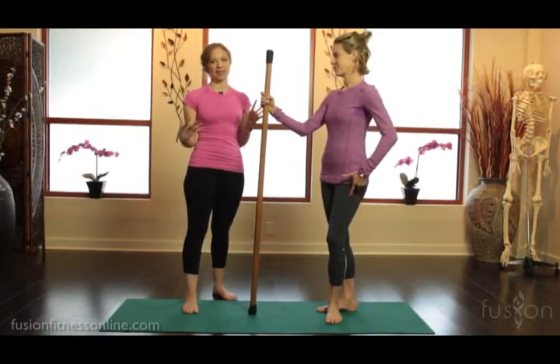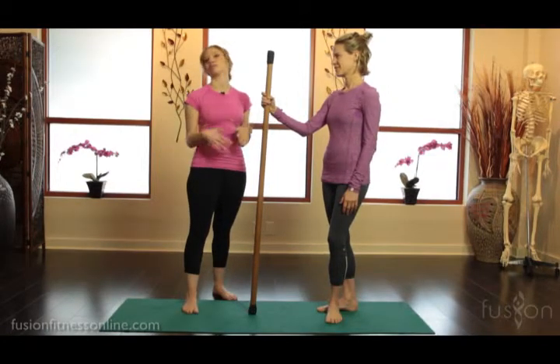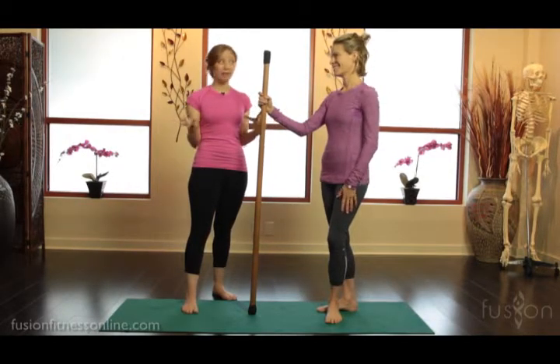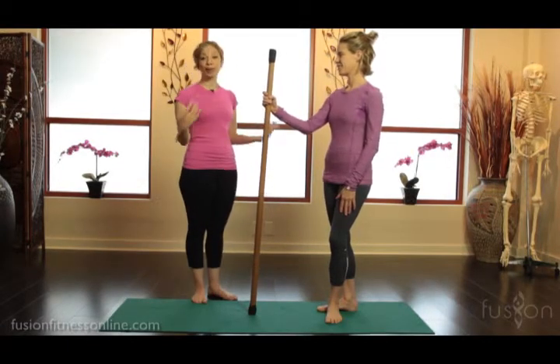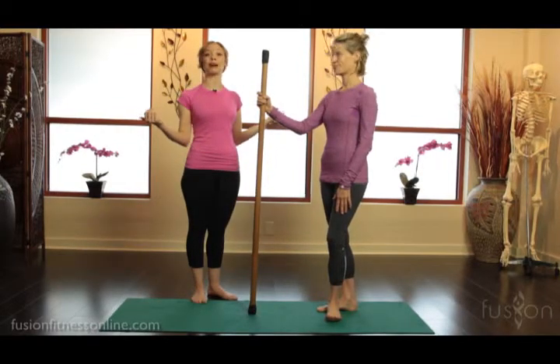Standing exercises are fantastic, not only just in mat class but also for your private clients or to warm up before or after an equipment class. And obviously all of the work that we do laying down on our belly or on our side, we want it to translate to our upright standing position because this is how we move around all day.